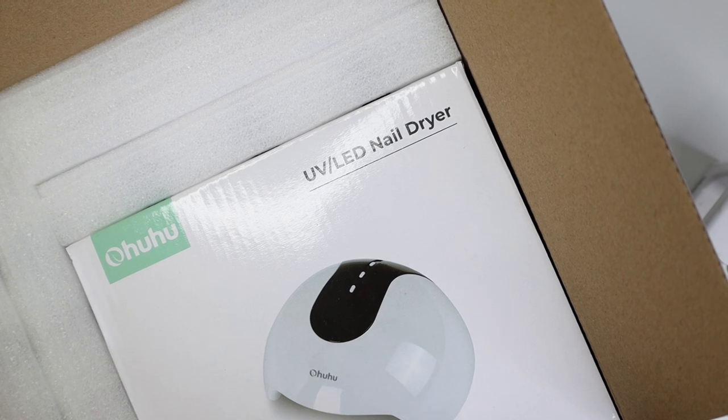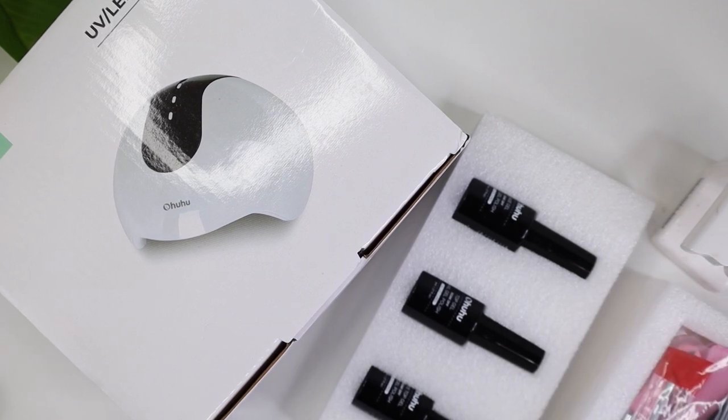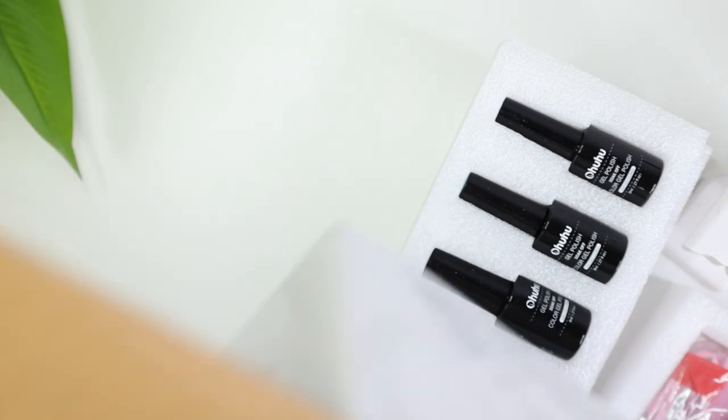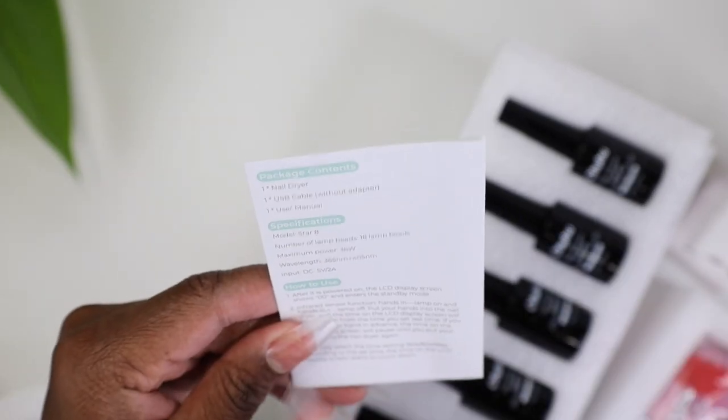I'm looking at the UV lamp — it doesn't say the wattage on it. The reason I ask is because my lamp over here is about 60 watts and it's been the best one. Let me move this box out of the way. Here are our colors. Let's open up this little UV LED lamp — it has their branding on it.